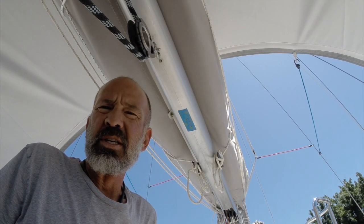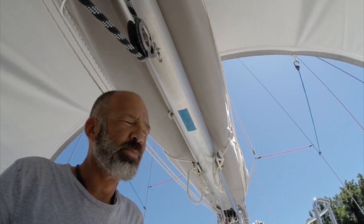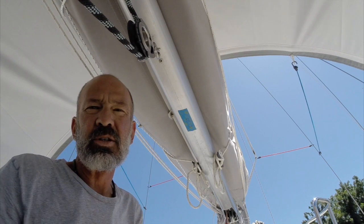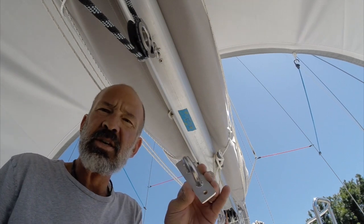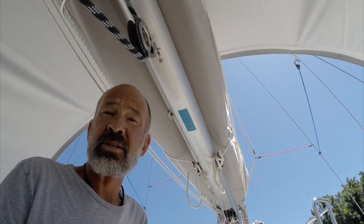After a couple of times out on the water working the boom bang, I've come up with my third iteration of an attachment point. After a little trial and error, I'm finally going to cut another hole in our boom — and I should have done this when we had the boom off, because it's a lot trickier when it's on the boat.